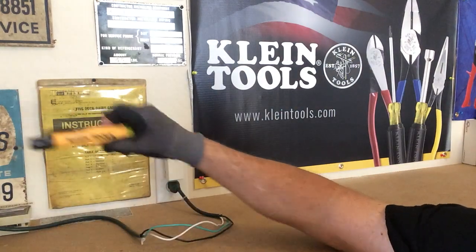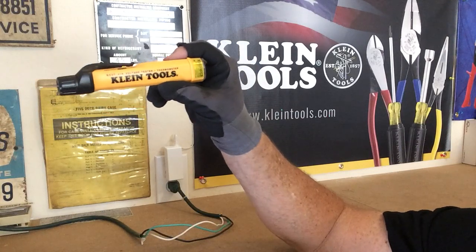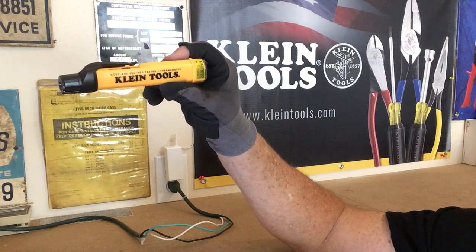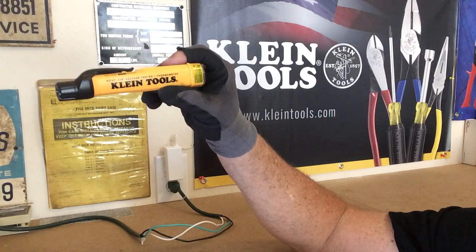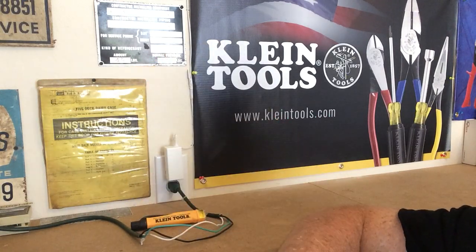Hey guys, today we are going to be talking about the Klein. You can see it right here — the Klein NCVT-41R voltage tester and thermometer from Klein. You can get some information about it right here from KleinTools.com.